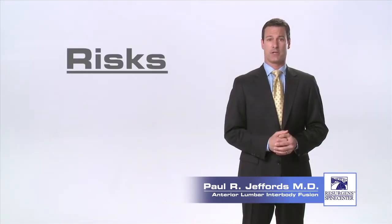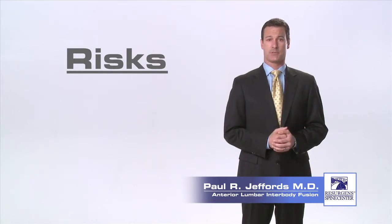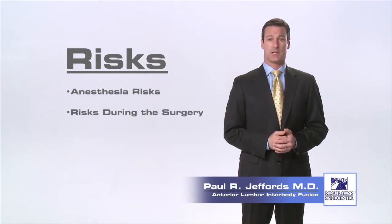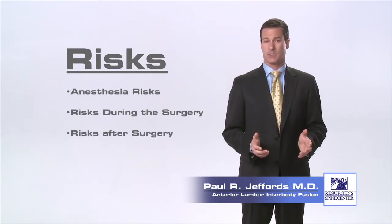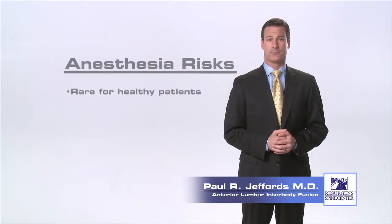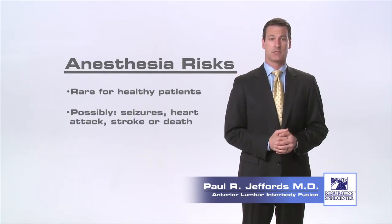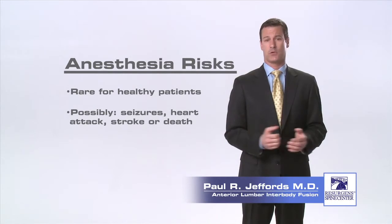As with any surgical procedure, there are inherent risks. There are three categories of risks arising from the procedure: risks associated with anesthesia, risk of complications that can happen during the operation, and risk of complications that can occur after the surgery is completed. Risks of anesthesia are rare in healthy patients but may include the possibility of allergic reactions to medications, seizures, heart attacks, stroke, or death.